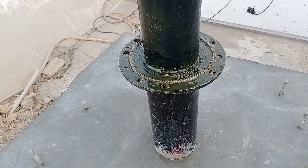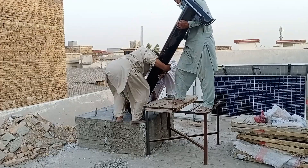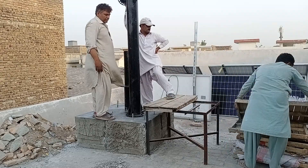Now you can see that our bearing system is ready. Next we'll place the top part on it. Here you can see the rotating system — we'll place it on top of the stand. It's quite heavy, so it was hard for three people to lift it, and we arranged some support for it.